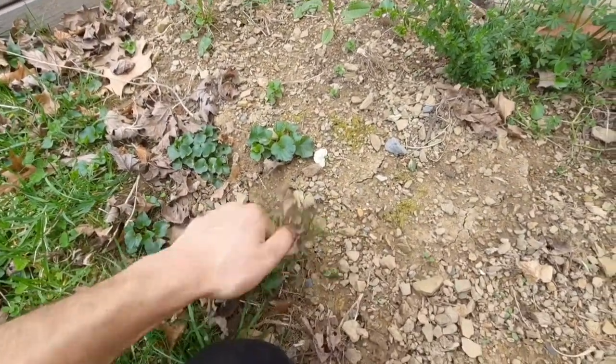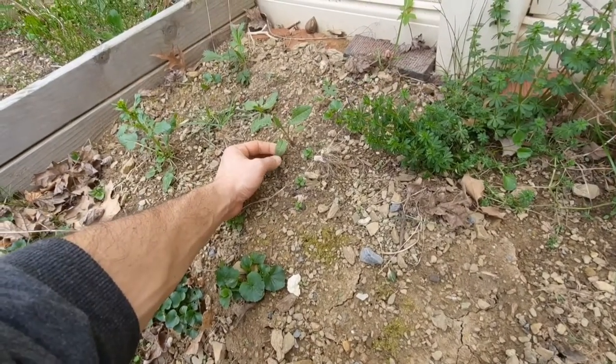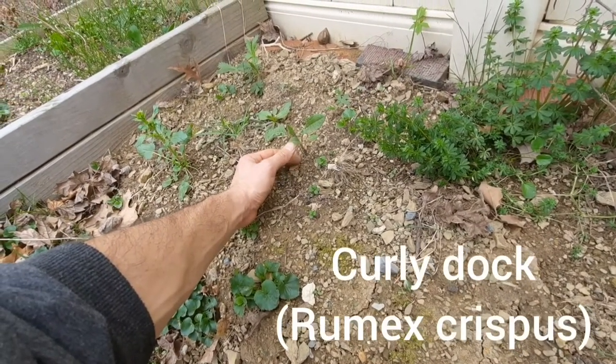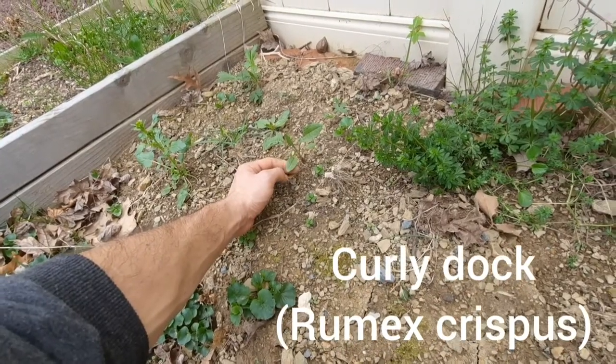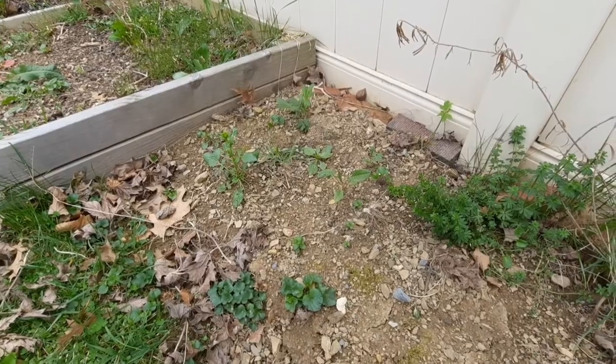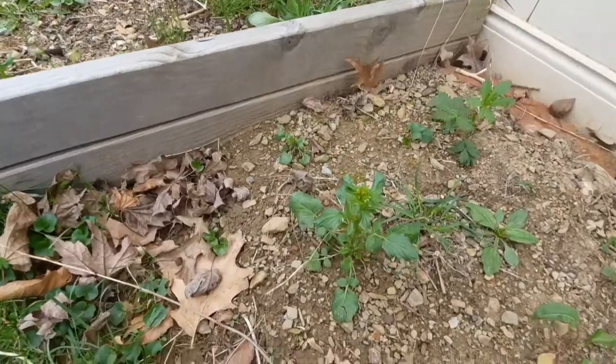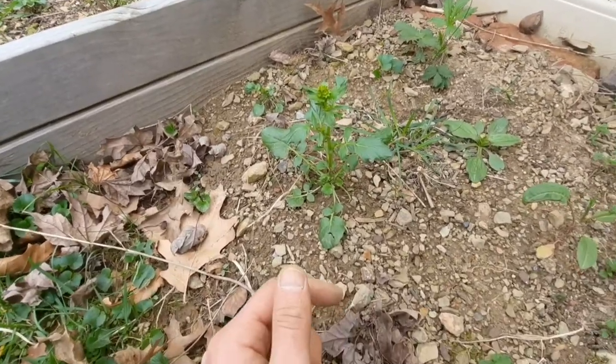There's a bunch of grass here that I'm gonna pull. This I think is curly dock or yellow dock, and I'm gonna leave that in because it's tasty and we don't have too much of it growing here.